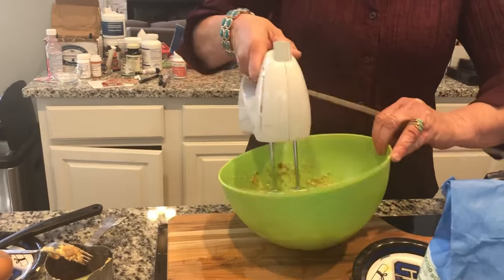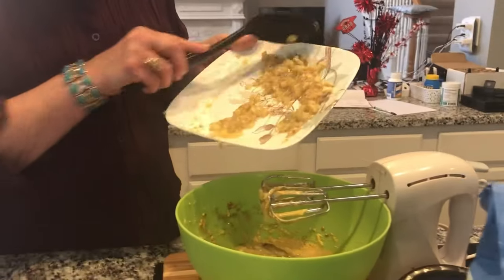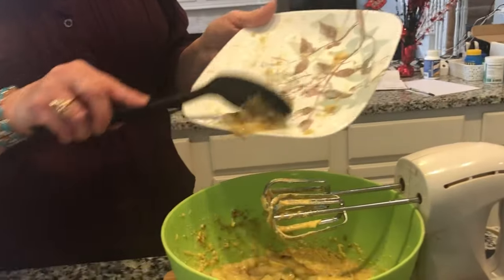Time to mix it together. As you can see, it's time to use those mashed bananas. Now they are what's going to give it the flavor.